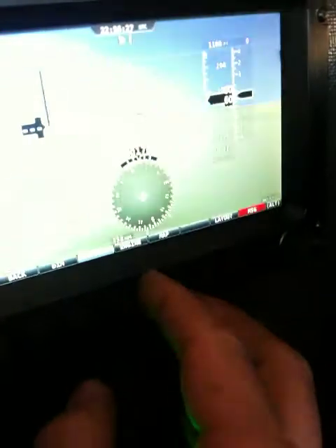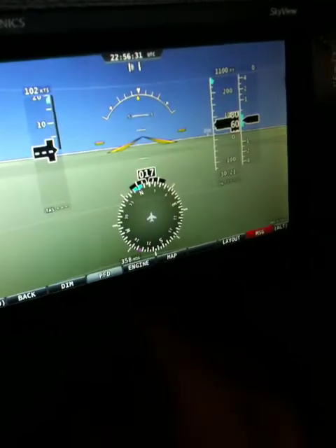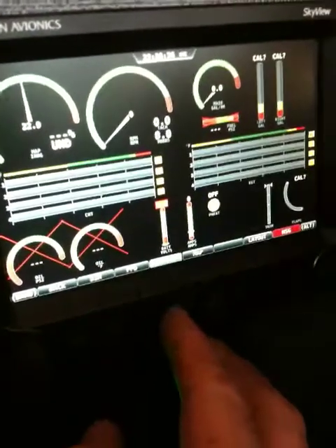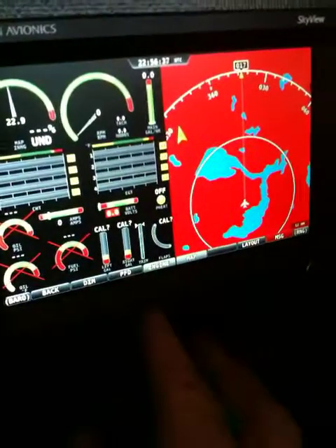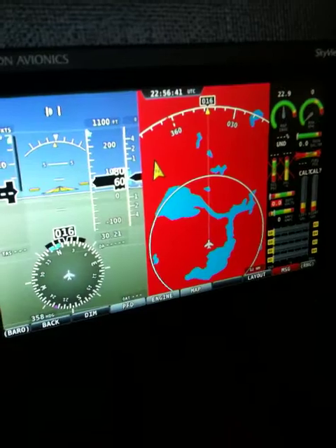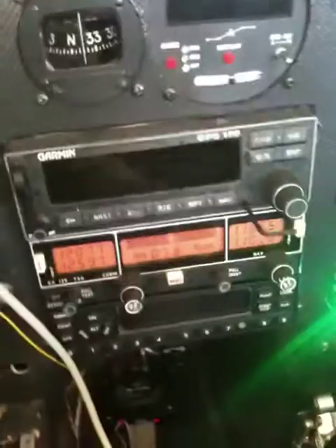I can turn off the engine monitor and see just the flight instruments, or I can turn on just the engine monitor like this, or the engine monitor with the map, or all three — which is pretty much standard how it'll fly. Making some excellent progress and I'm gonna keep pressing.